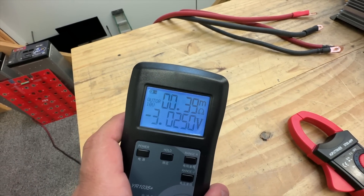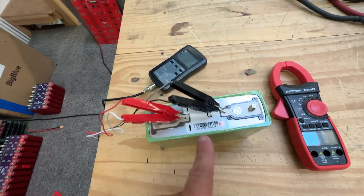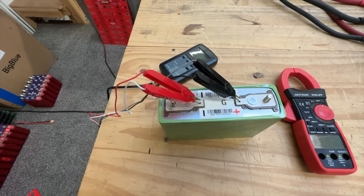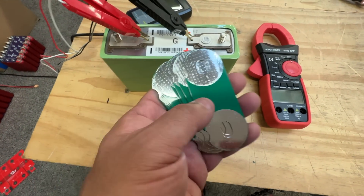Look at that — 0.39 milli-ohms! The battery voltage is really low at 3.0V so we'll have to charge them, but if I can get three matching cells like that, we should be able to pull some good power — like 600 amps maybe. Also, I got better bus bars; these little guys are the ones that will be carrying all the current.